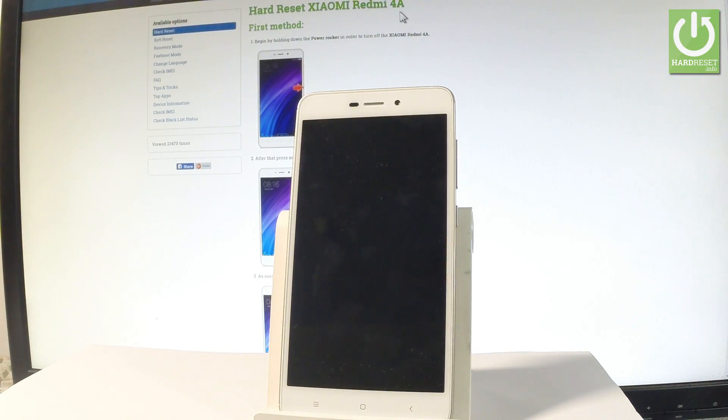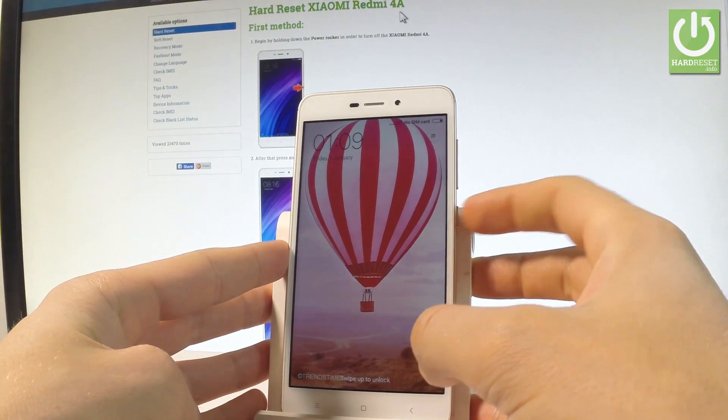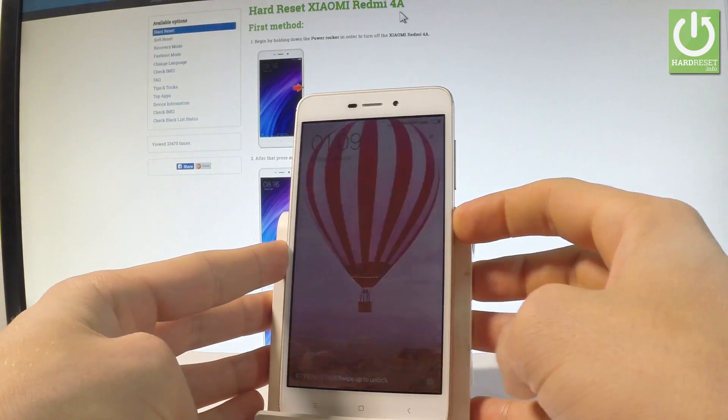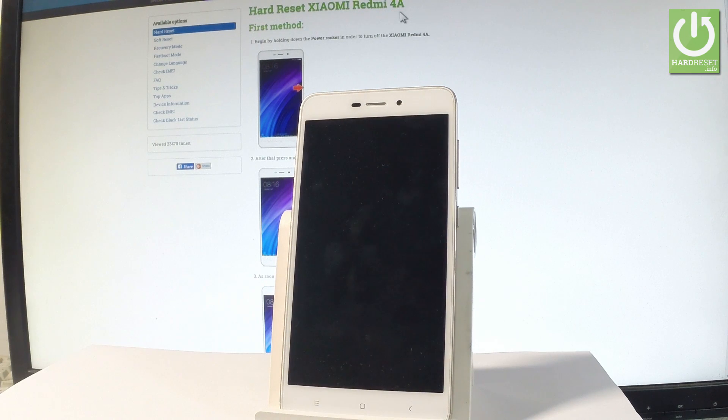Here I have the Xiaomi Redmi 4A, and let me show you how to enter recovery mode. To begin, hold the power key, choose Power Off, and tap Power Off again to confirm. Wait until the device is completely switched off.